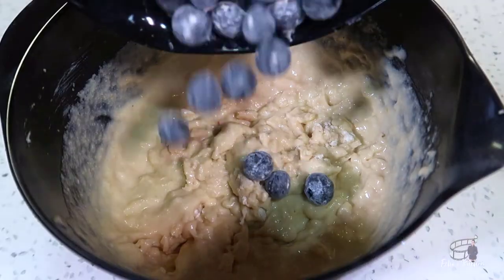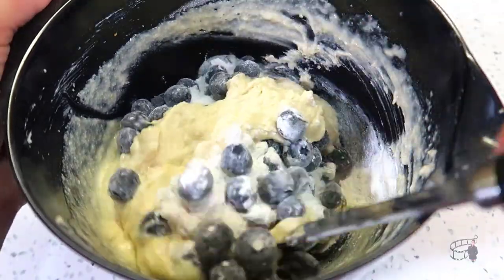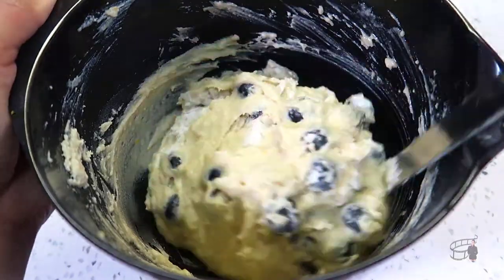Add the blueberries into the bowl. Using a spatula, carefully fold in the blueberries. Do it gently to avoid bursting the blueberries.